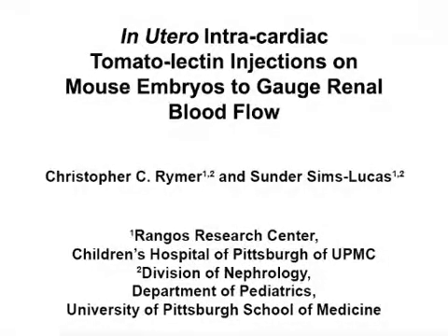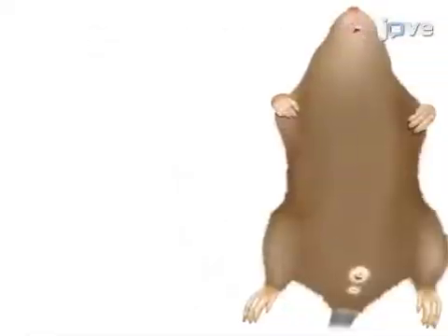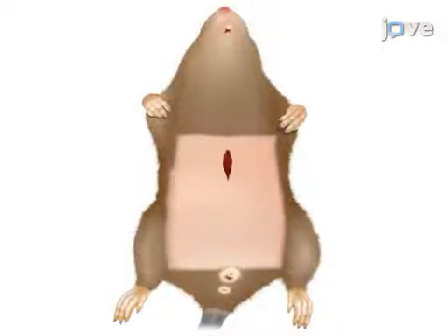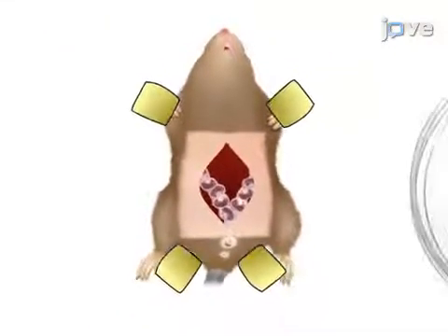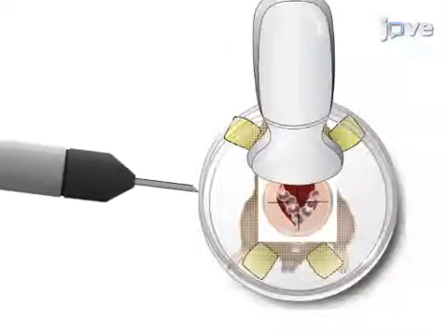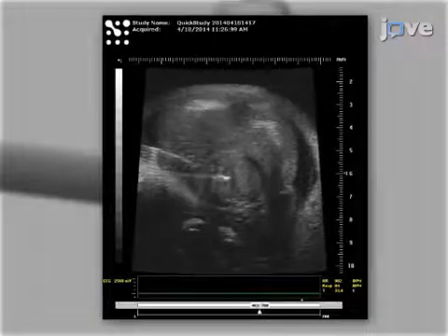The overall goal of the following experiment is to map the flow of blood in the embryonic kidney. First, an embryo is extracted from the uterus and prepared for an ultrasound-guided intracardiac injection. The embryo is then injected with FITC-labeled tomato lectin using ultrasound-guided microinjection.